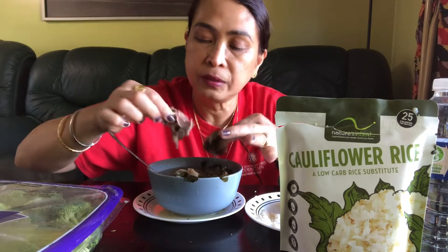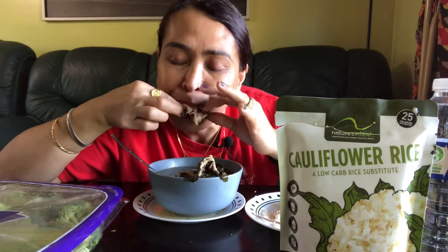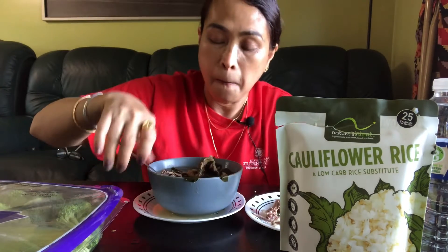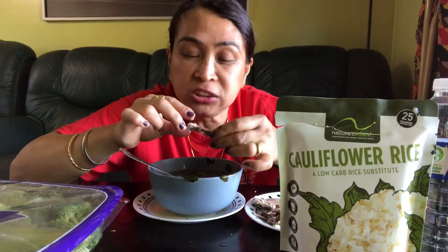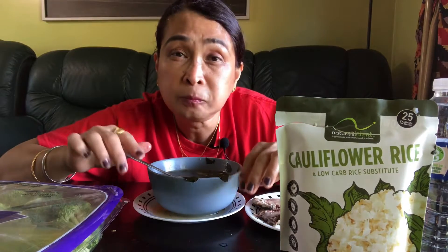Ooh, native chicken! You need to be careful — there are a lot of bones. The native chicken is really delicious, guys — better than the big commercial chicken. This is Bisaya native chicken. Here where I am, we have native chicken available.